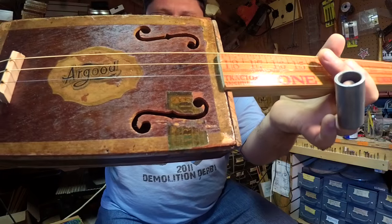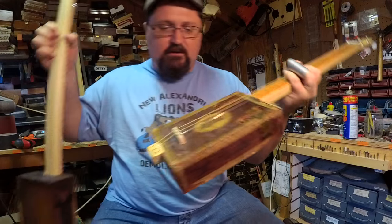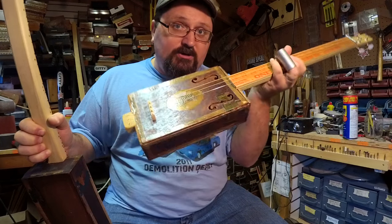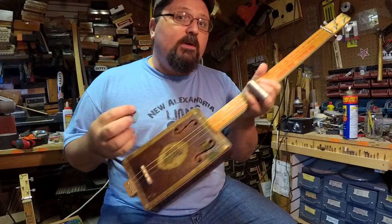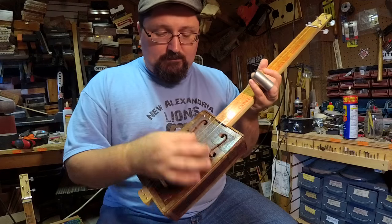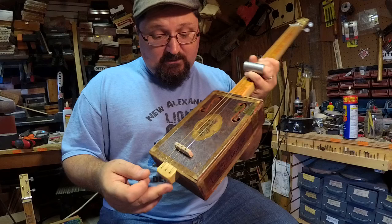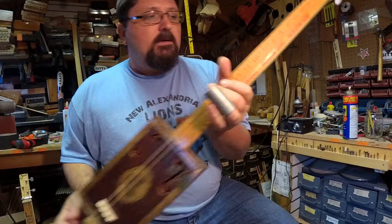I took my time cutting out the F-holes using a brand new scroll saw, which was fun. Using antique boxes can be a pain — you really need to take extra time with them. If you're going to perform with a guitar, I would not suggest an antique box, because I have a feeling these things just won't take the abuse of a normal three-hour gig. But for playing at home or in the studio, they're perfect, and you just cannot beat the sound of an 80-year-old box singing.